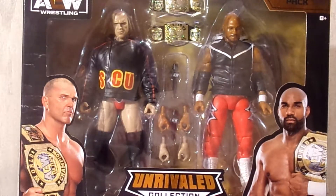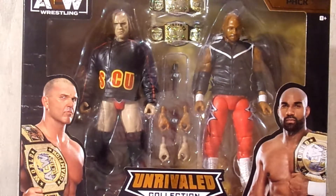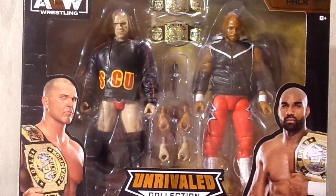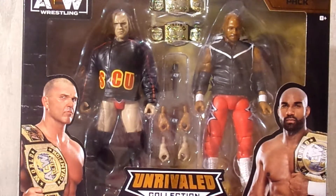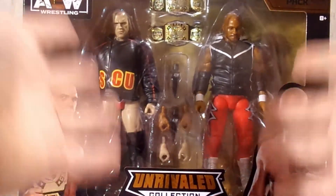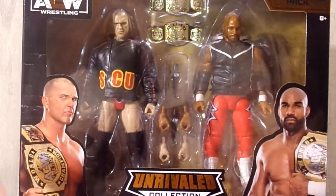This is basically going to be almost identical to that review, except there are a few different accessories and of course different people in the packaging. So let's dive into the packaging right now. This is basically the same packaging that we got with the Kenny Omega and Hangman Adam Page tag team pack.